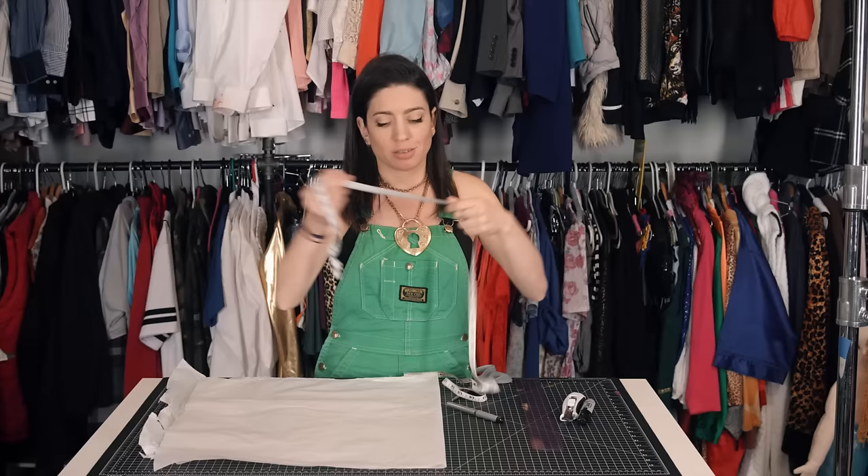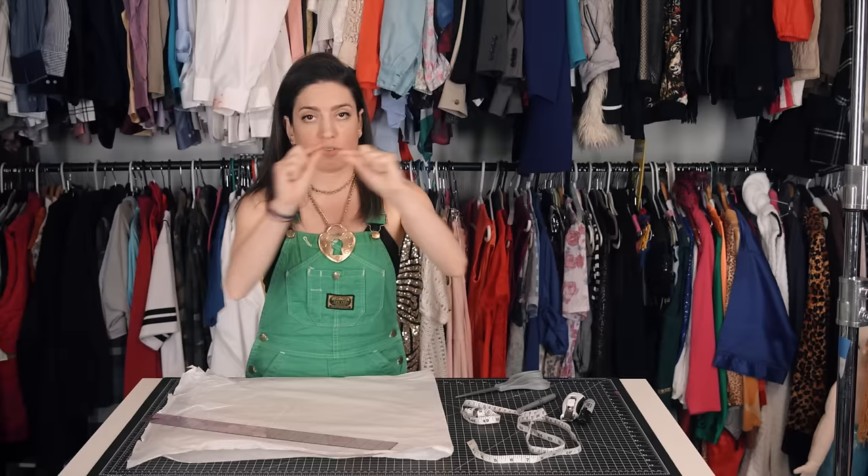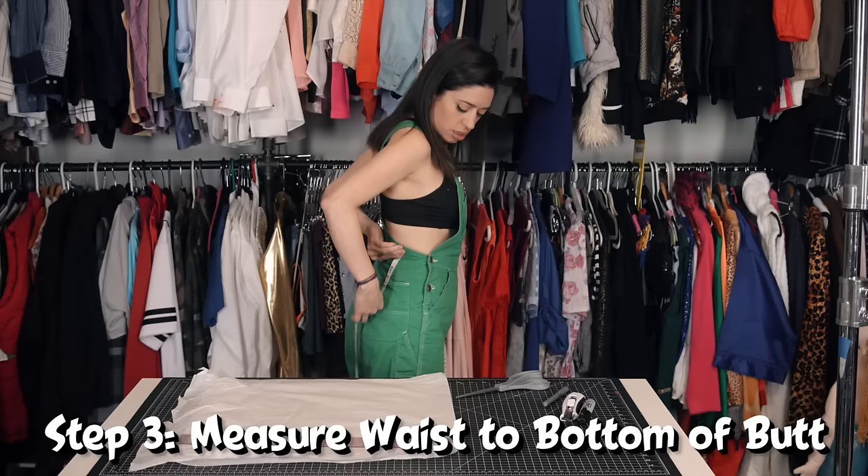Now we're going to draw half of a butt. Since 18 inches is the full way around, we're going to do just one half — nine inches. Might as well do 10. I have 13 inches, but I want it to be bigger, so I'll do 15.